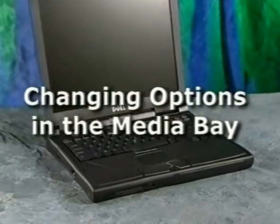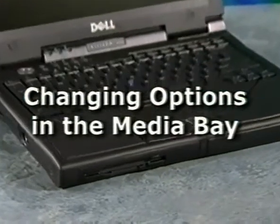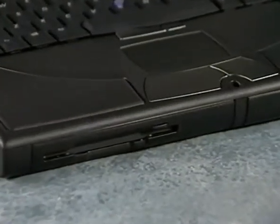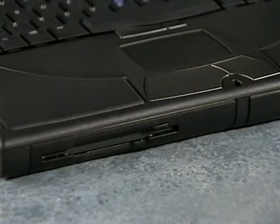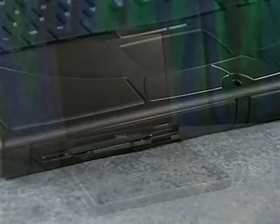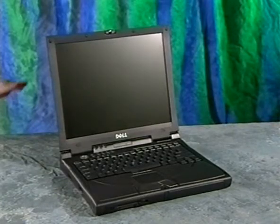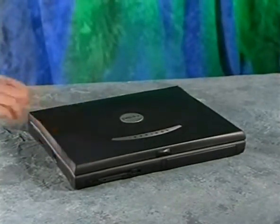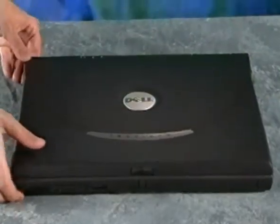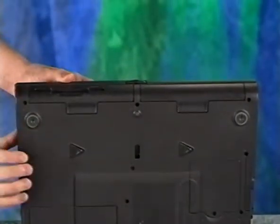Your computer comes with a floppy drive already installed in the media bay. However, you can replace the floppy drive with a variety of other devices, such as a DVD drive, a CD-RW drive, or a second battery. Before you start, be sure that the computer is shut down and that the display is closed. Then turn the computer over so that the bottom is accessible, as you see here.